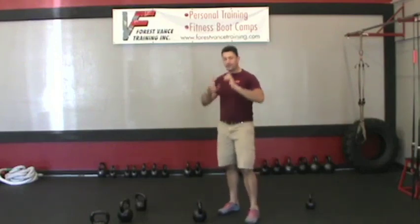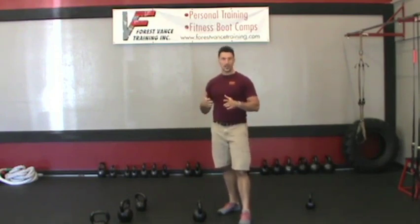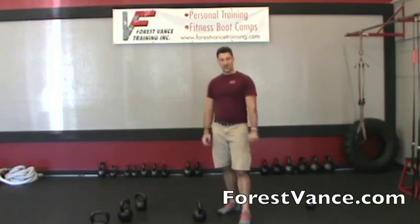So that wraps it up — thank you so much for watching and I hope you got something out of these 13 kettlebell training mistakes and how to fix them. See you next time at ForrestVance.com.